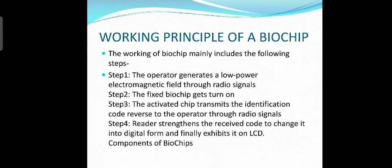Now let's study about the working principle of a biochip. The working principle of biochip mainly includes the following steps. The first step is that the operator generates a low power electromagnetic field through radio signals. Then the fixed biochip gets turned on. The activated chip then transmits the identification code back to the operator through radio signals. Then the reader strengthens the received code to change it into digital form and finally exhibits it on an LCD.